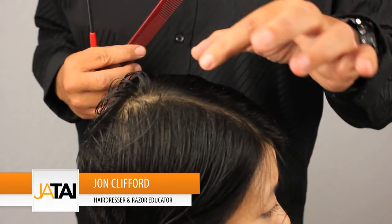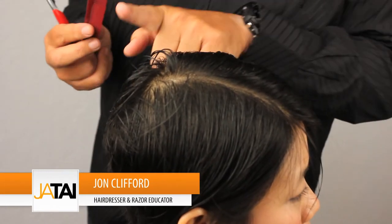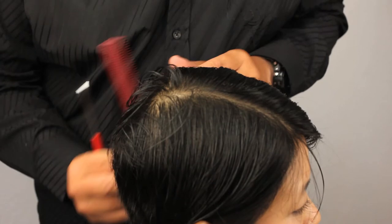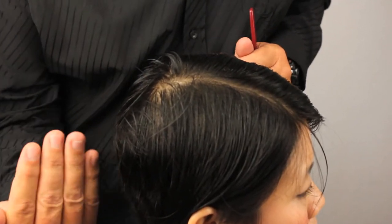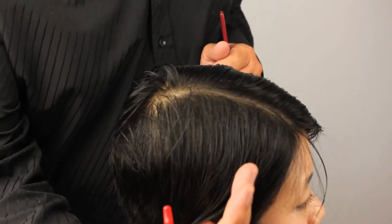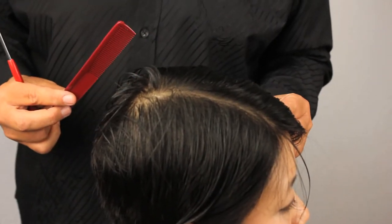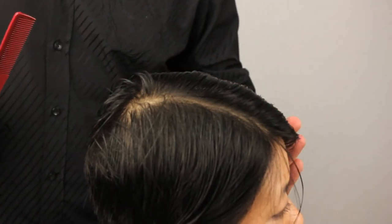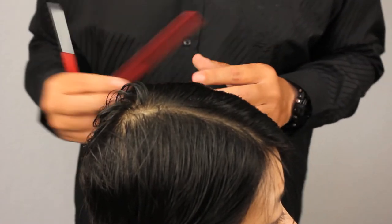Now we're moving on to the top center section of the haircut. I wanted to quickly explain where I'm getting the guide from for this section. Our first guide was in the nape, then we traveled it up through the occipital and used that same guide all the way around through the sides of the hair. Just in front of the ears, we slightly over-directed back our last two sections to maintain some length at the front. That same guide was carried all the way around through the other side, but now we need to find out how that guide is going to affect us when we want to cut the top of the hair.